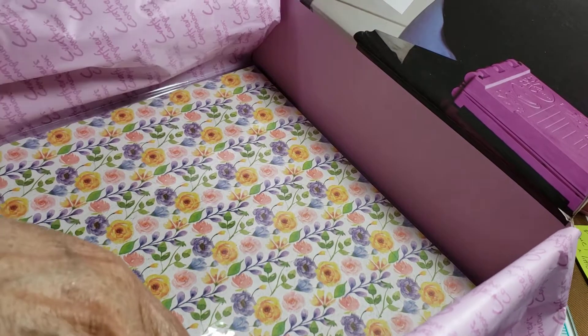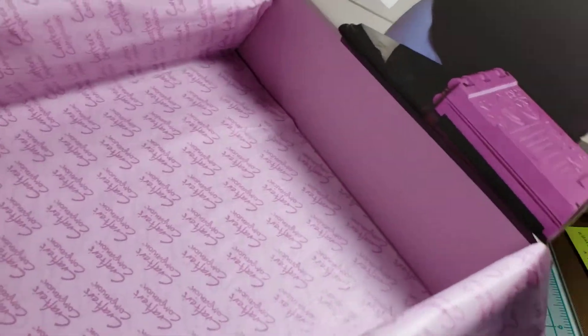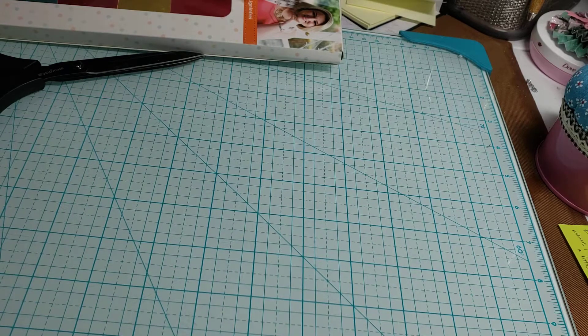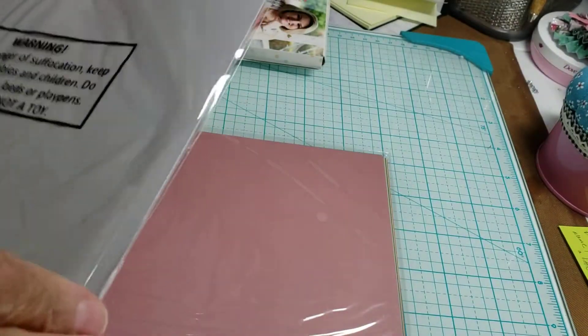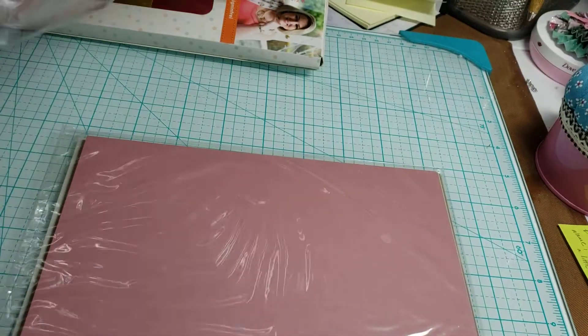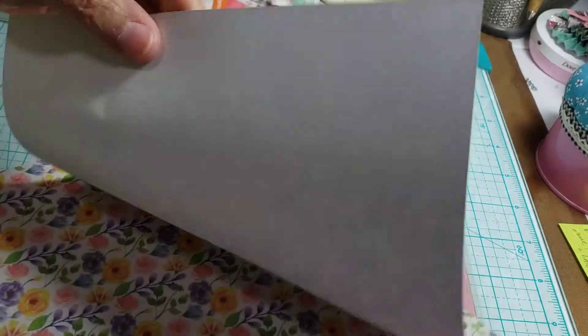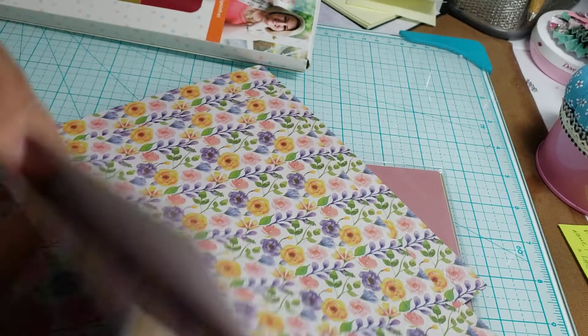And then the paper — you get the plain and you get the designer paper. Let me get rid of this box so I have more room. Let's see the paper that they give you. Okay, this is really pretty, I like this. One, two, three — okay, you get three. I guess you get three of each.